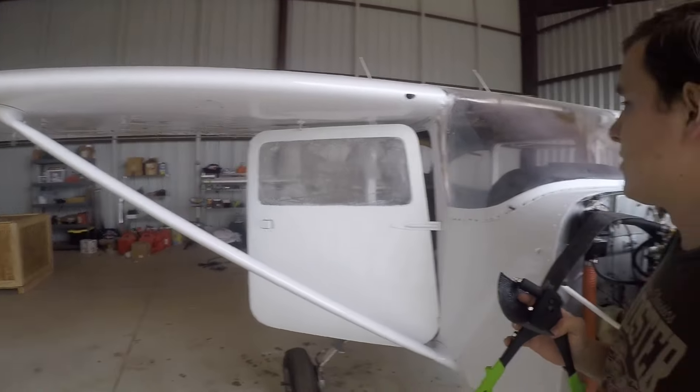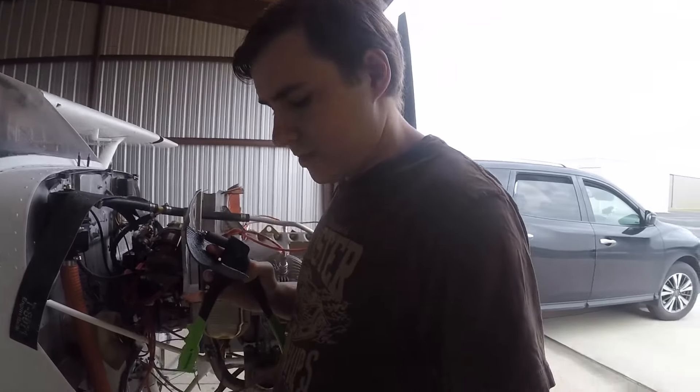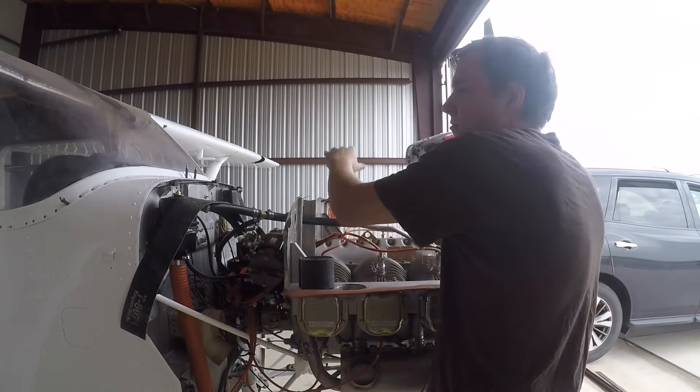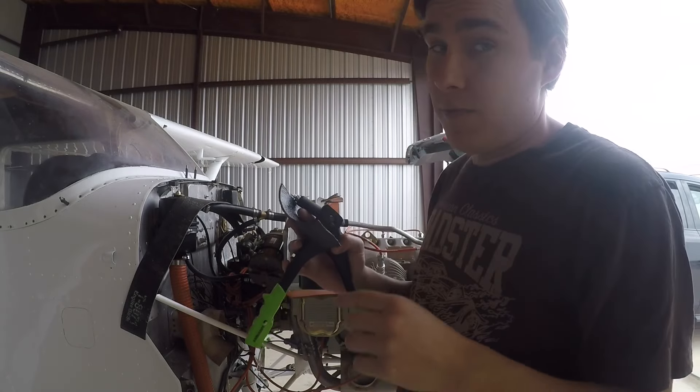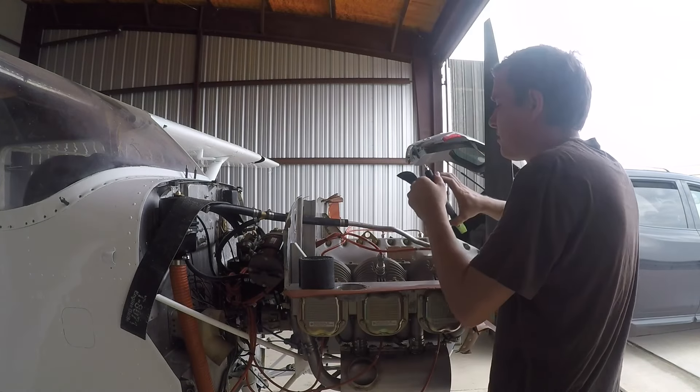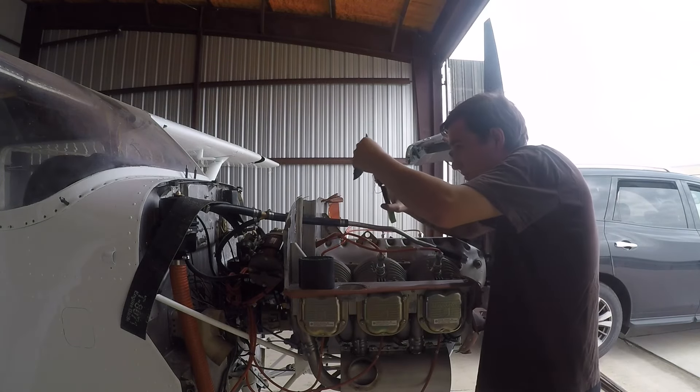All the doors and windows are in. I'll seal those with some tape before we put it on the ramp. I'm gonna go ahead and get the baffle finished up and the baffle seal done so I can get the cowling put on next. It's pretty easy — you just cut these and put in some blind rivets, nothing hard.